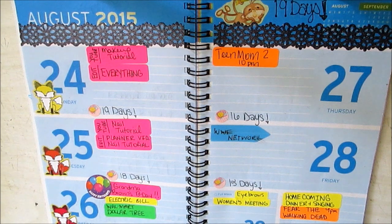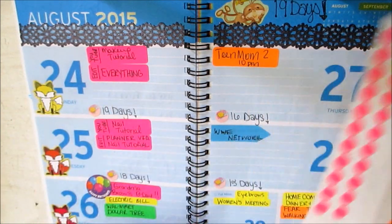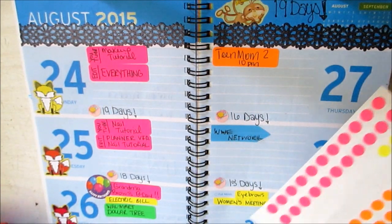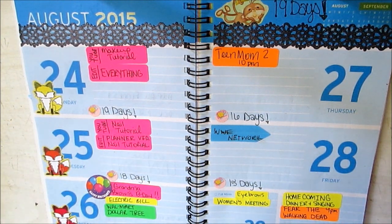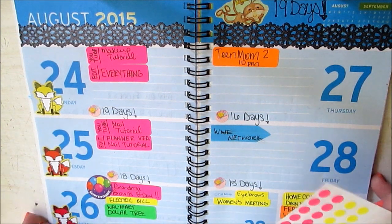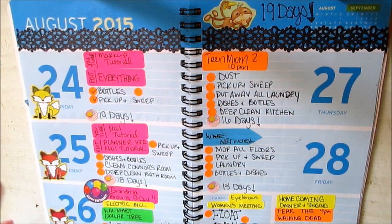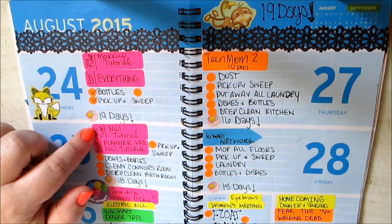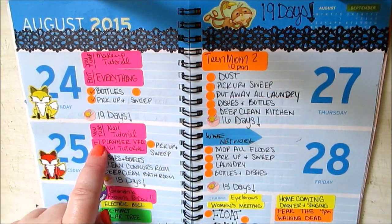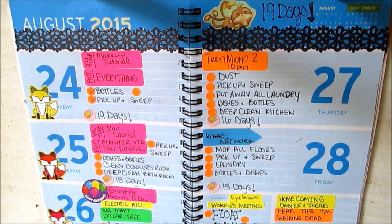I'm actually going to do this off camera. I'm just going to use my bullets to place and write down the things that I want to get done in my home on a daily. A lot of it's going to be repeats from last week, obviously, because you do these things over and over in your home to keep it straight and clean. Yesterday I just picked up, swept, and did bottles and dishes. Today, Tuesday, I plan on doing a YouTube video, a nail tutorial, and this planner video, and I need to edit this video, possibly the nail tutorial today as well.